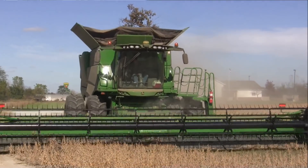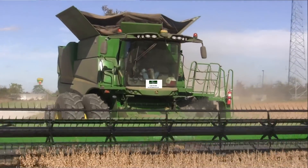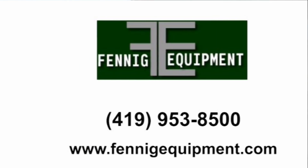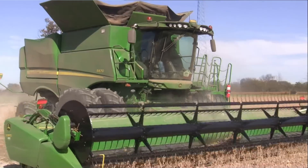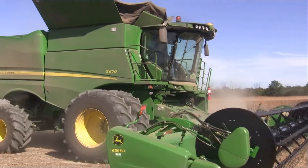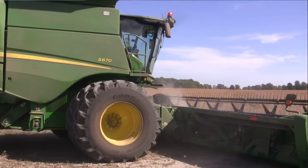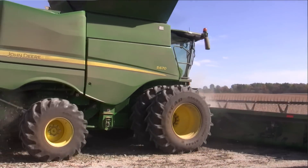Another soybean harvest cab cam here on the Ohio Agnet, brought to you by Fenneke Equipment. Learn more about them online at FennekeEquipment.com. We're in Delaware County just outside of Galena, and really Perry Buxton just across the street from Sunbury, Ohio here in Delaware County. You're originally from Croton in Licking County.